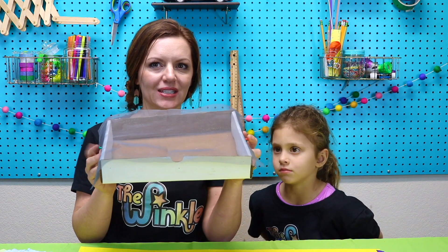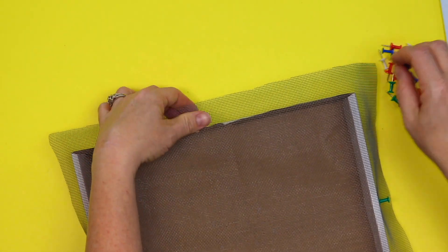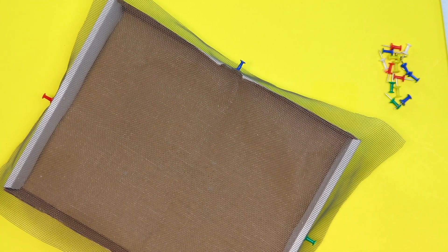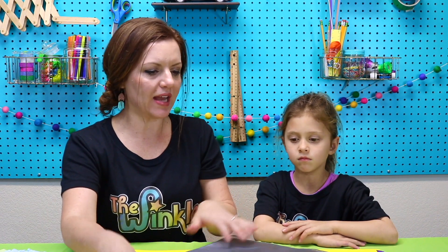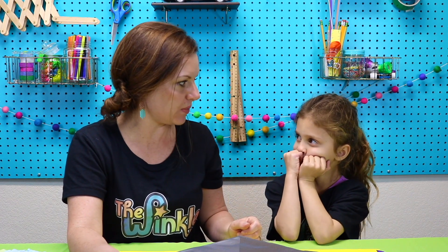See how tight that is? So right now we have opposite sides with push pins in them. Then we're going to go to the other sides, pull it hard, put in a push pin. Can I try? So pull it hard. Right here? Pulling hard, put in the push pin. That was so easy. Okay, so now the screen is pretty secure, but we're going to secure it even more with the rest of our push pins.